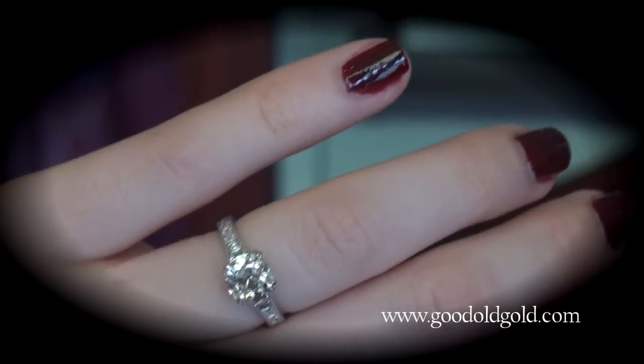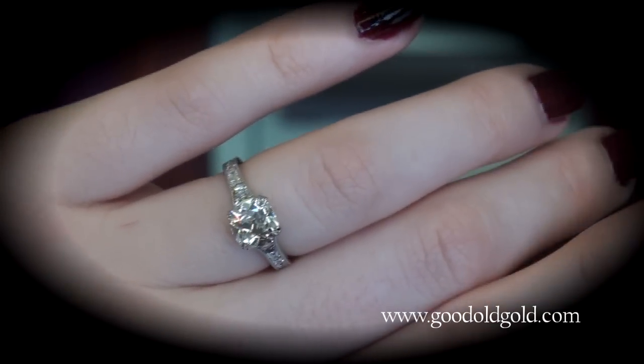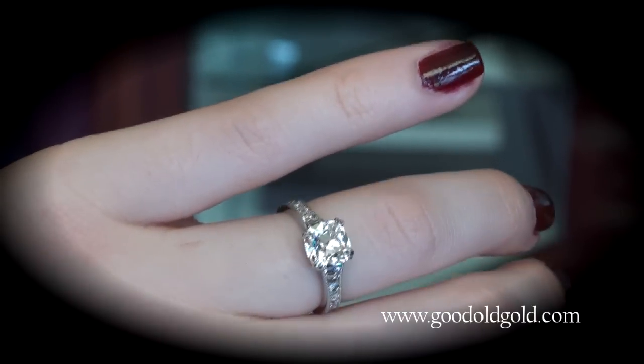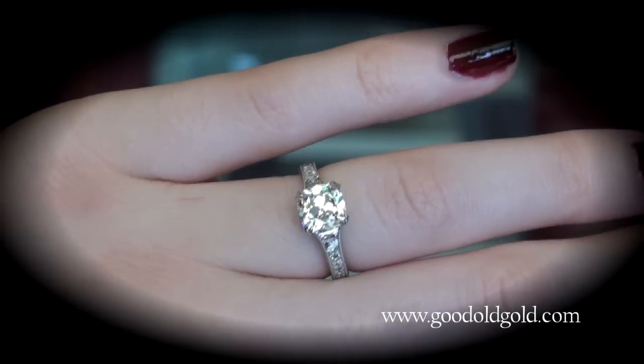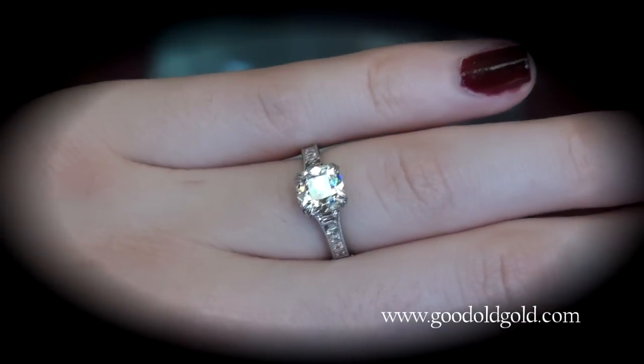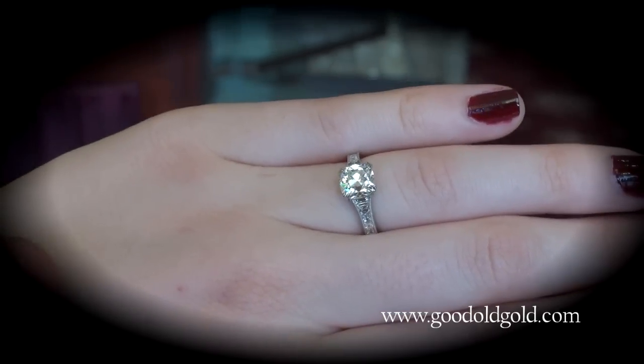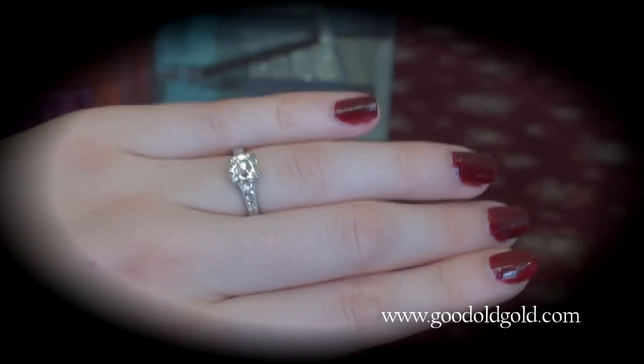All right, before we close out this video, I wanted to include some hand shots. And unbelievable. So this is how this looks on Sarah's size five and a half finger. Five and a half? Mm-hmm.